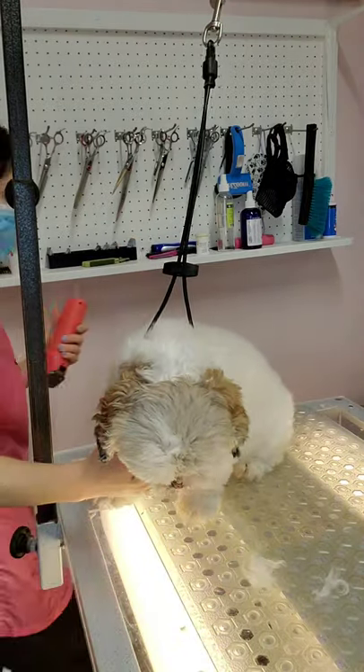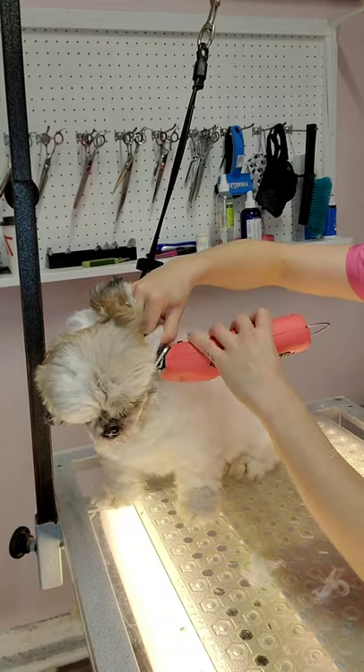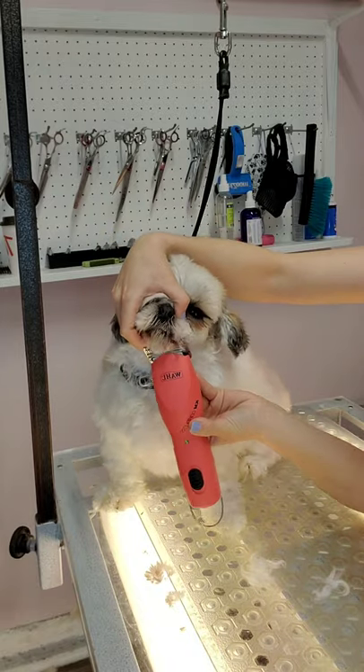Sophia reacts the same way with clippers as she does with scissors, so I don't believe that this has anything to do with the noise. As I do her lip line, I try to stretch it out. The reason why you want to do this is because if you stretch it, you are less likely to catch the lip with your clipper.